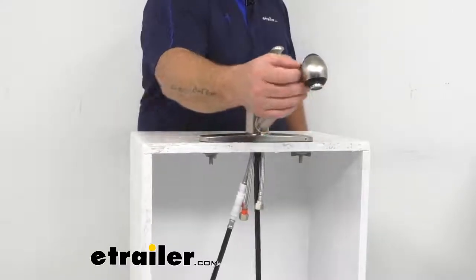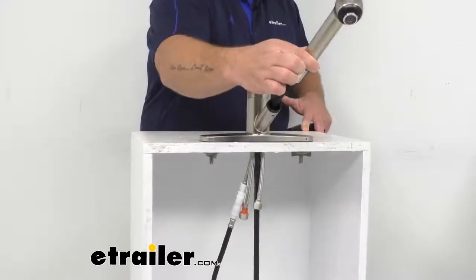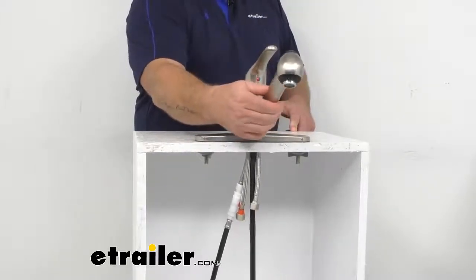The spout length is going to be 8.5 inches and the spout does extend approximately 26 inches from the base when the head is extracted. A weight mechanism aids in the spout retraction and the spout rotates 360 degrees.